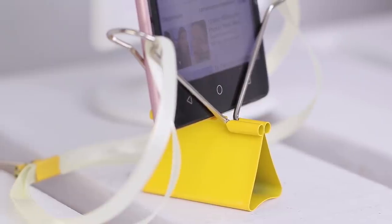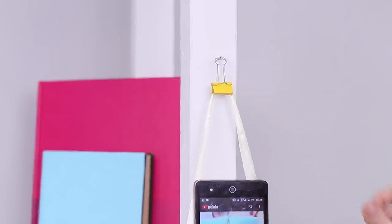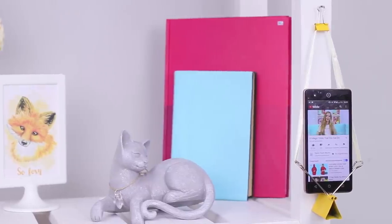Are you wondering what the small clip is for in this design? This invention has another useful feature! Hang the clip on a nail and continue the video session!